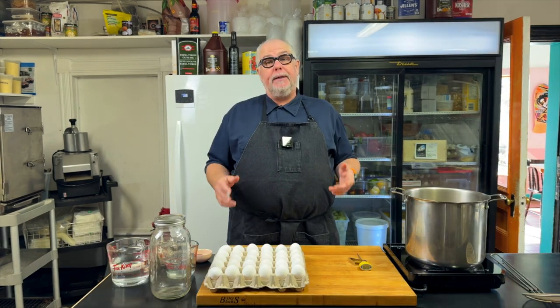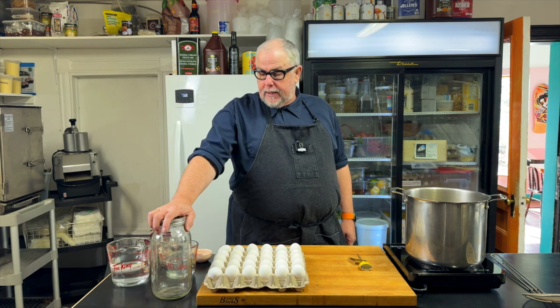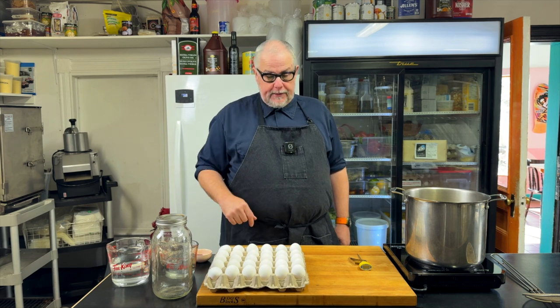Today I'm making a batch of pickled eggs for the bistro. I'm going to use about 30 eggs — that's what it takes to fill up one of these — but this recipe will work with as little as one egg if you only need to pickle one egg.